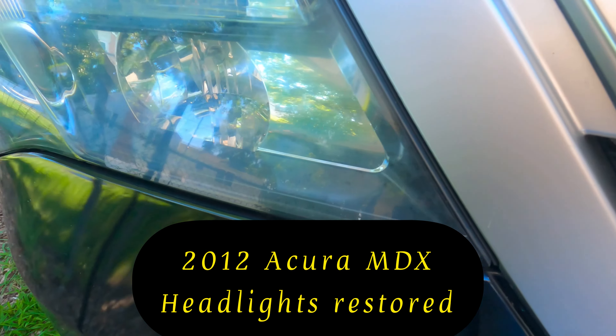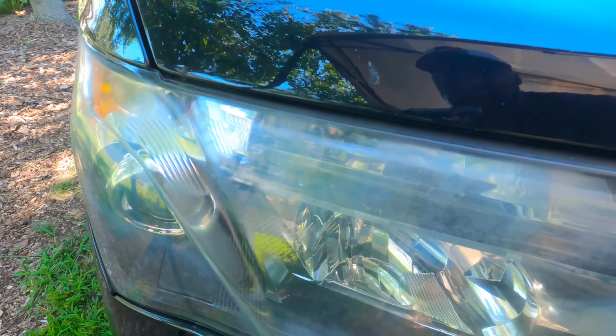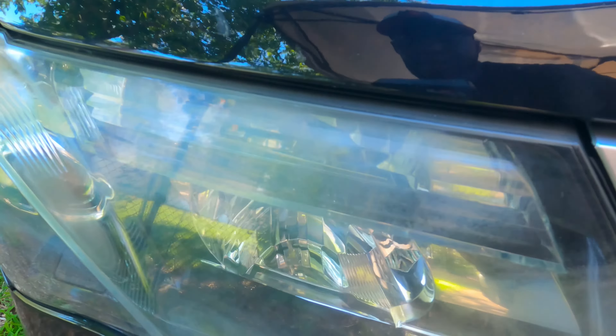Let me try to get you to see all the haze over here — see that? That's the before. See all the haze? That's the after. So much cleaner.